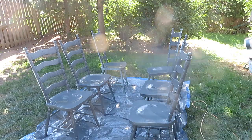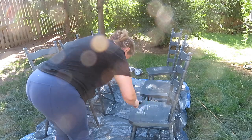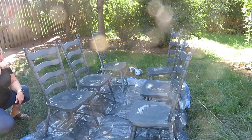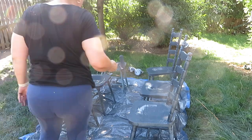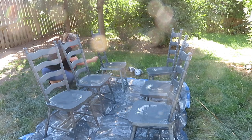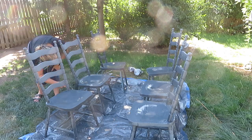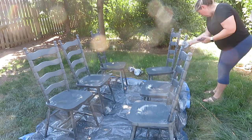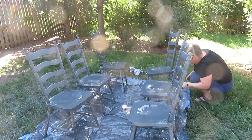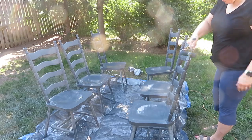When the spray gun works well it is so satisfying to paint things — you just go go go and things get covered so quickly and evenly. If there happened to be a blob or unevenness I just took a foam roller and rolled the paint around so there was no sitting paint. The chairs do have a bit of an indentation on top, so if I went heavier with the paint it pooled there, so I just spread everything out with the roller.